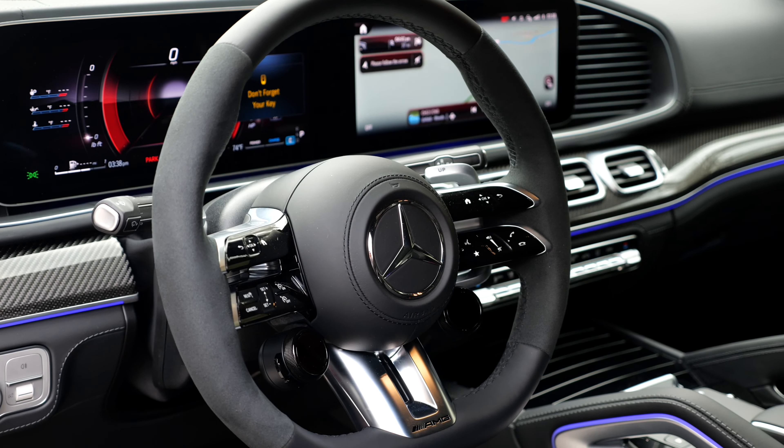Engine lineup: two-liter four-cylinder petrol and diesel; three-liter six-cylinder petrol and diesel; four-liter V8 petrol in the 580 or the 63 model. The 53 model also gets the three-liter six-cylinder. The sweet spot to me is the three-liter six-cylinder petrol engine in the GLE 450. In the US you can also get the base 350 with rear-wheel drive. News is that all are now equipped with a mild hybrid system, and plug-in hybrids are also available both in petrol and diesel.